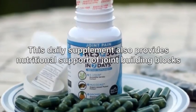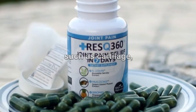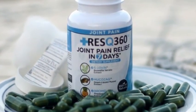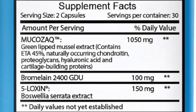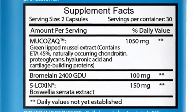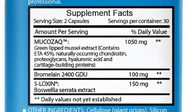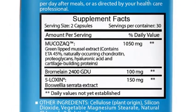This daily supplement also provides nutritional support of joint building blocks such as cartilage, synovial fluid, and bone. This means further deterioration of your joints is effectively prevented. Joint Pain Rescue 360 contains 5-Loxin, a form of Boswellia serrata extract for the pain; Mucosac, a green-lipped mussel extract for nutritional joint support; and bromelain extract for the inflammation.